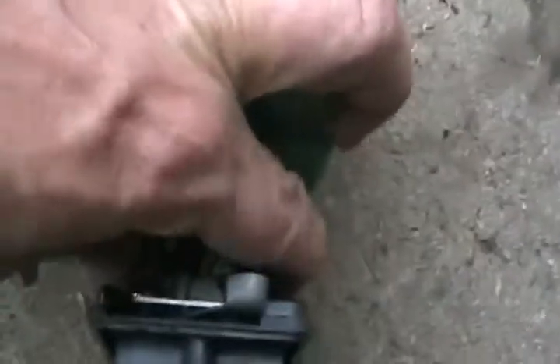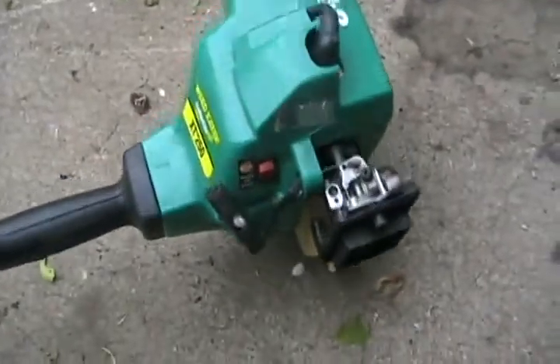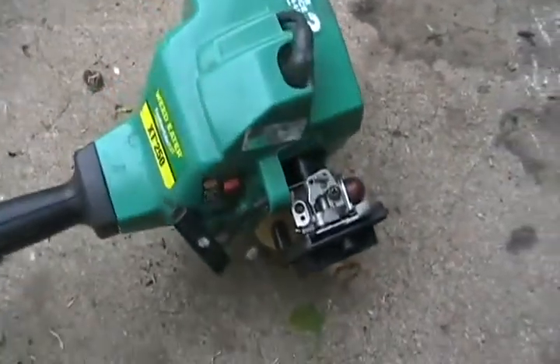Unfortunately with weed eaters, the passageways in the carburetors are so small that fifty percent of them, no matter how many times you take that carb apart, poke them and blow them out, you may never get the carb unclogged and working right. The two-stroke gas just gets sticky and stuck in those passageways and you're screwed.